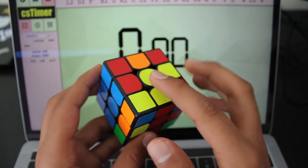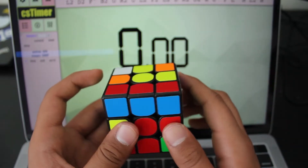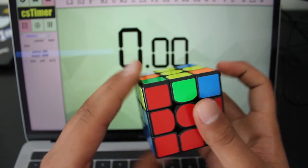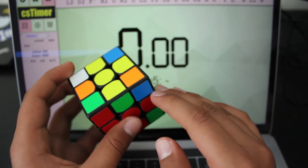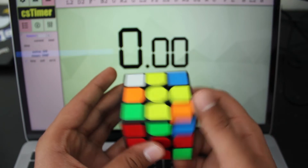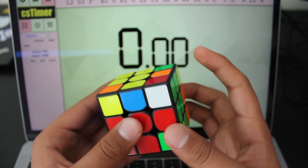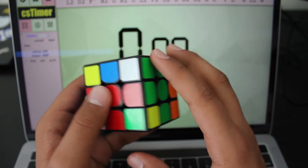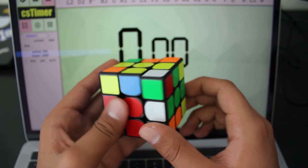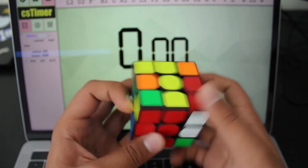Now I can see we have an F2L pair right here where I can move this corner out of the way, bring this edge over, and match it up. Now I have another F2L pair and it's supposed to go here, so I'll insert it right there. It looks like we already have an edge in place, so let's look for the corner — the corner is back here. I'm going to take it out by doing R prime, U, R, which just gets it out of that slot. I'll bring this over, put this down into the corner. I can see if I do R U, then R U prime, I can match that up, bring it back down, and insert it into the slot.